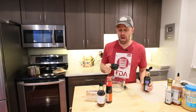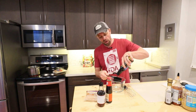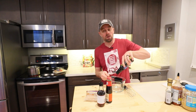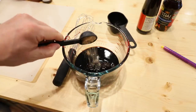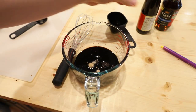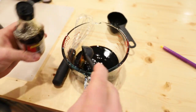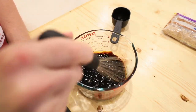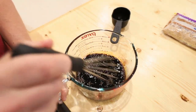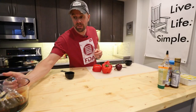Then we're gonna make our drunken noodle sauce. That means we need a half a cup of soy sauce — if you want a healthier version you can use liquid aminos. Then we need two tablespoons of brown sugar, followed by two tablespoons of oyster sauce and two tablespoons of fish sauce. Whisk this all together until you have a nice smooth texture. This is what adds all of the flavor to those noodles. Set this sauce aside.